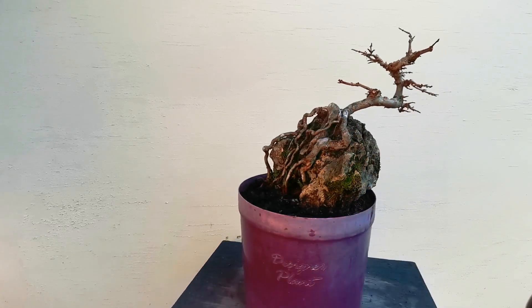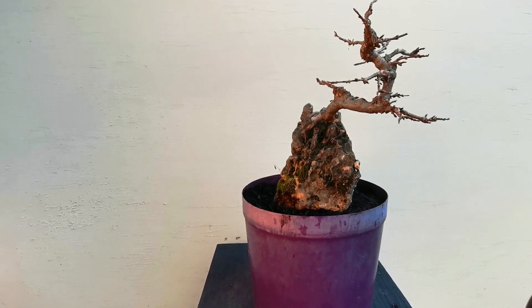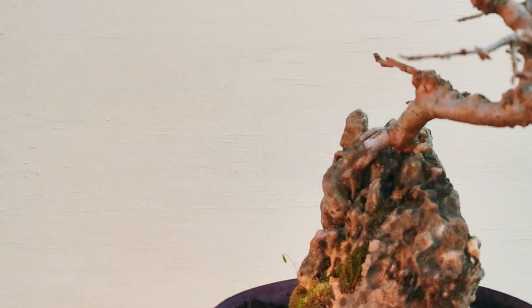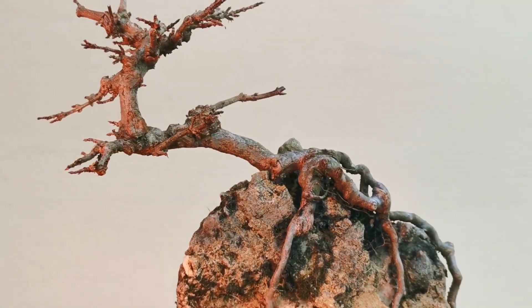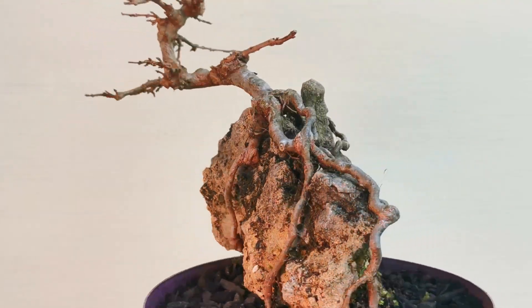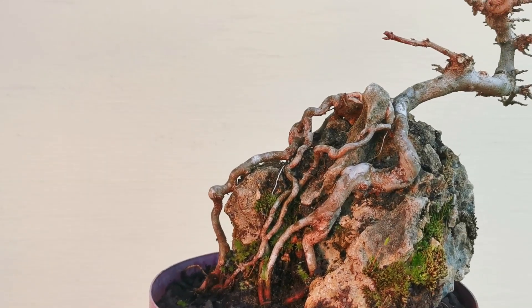So now I'm just going to have a bit of a closer look and see what I want to go forward with — which branches have a future, which ones don't. The roots are really cool on this one. That's obviously the back. That's going to be the front; I think it's probably the nicest from here somewhere.